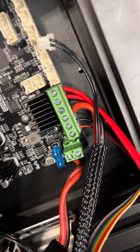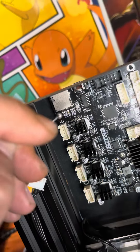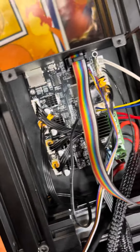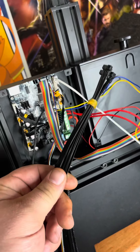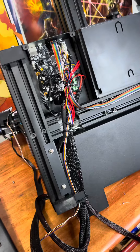Now that all those wires are back into place we can begin screwing the board back in. Then, using the pictures we took earlier, reinstall all of our connectors. Next, locate some zip ties and manage up those cables the best you can.